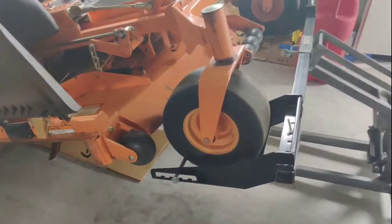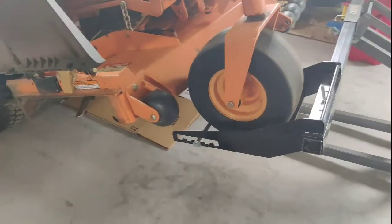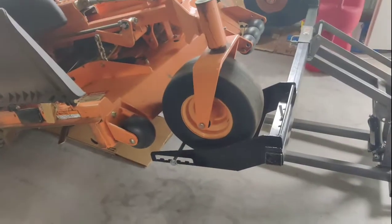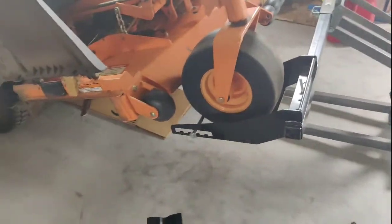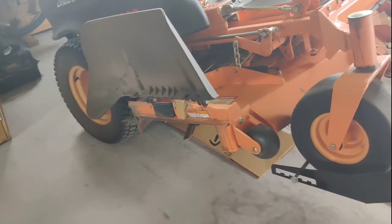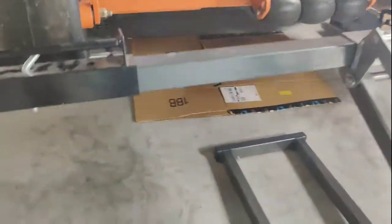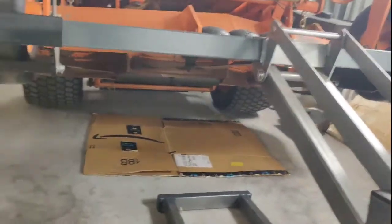And there it is — I think it's all the way up. The thing I like about this Harbor Freight mower lift is that it's compact. It slides right underneath this thing easily. It's not bulky, and the arms do come apart, so it's easier for me to store.